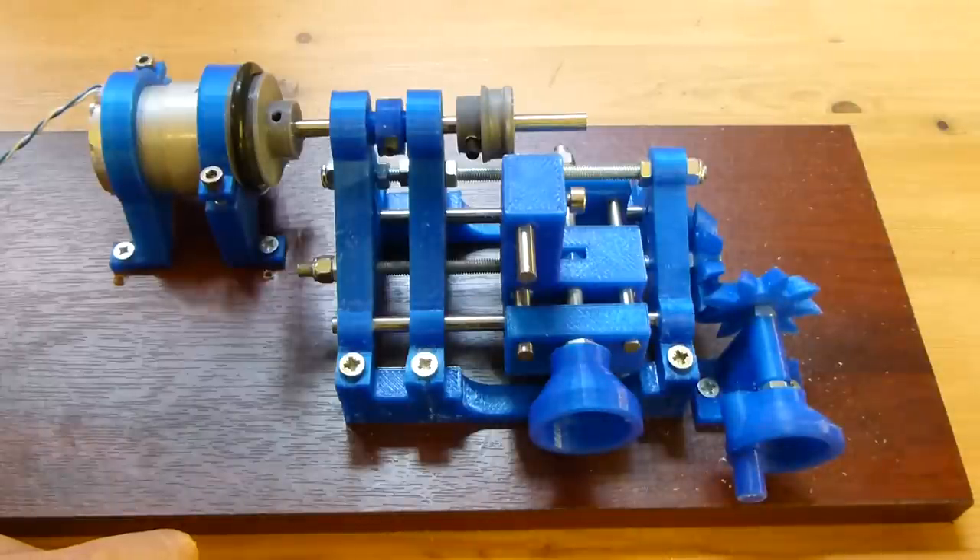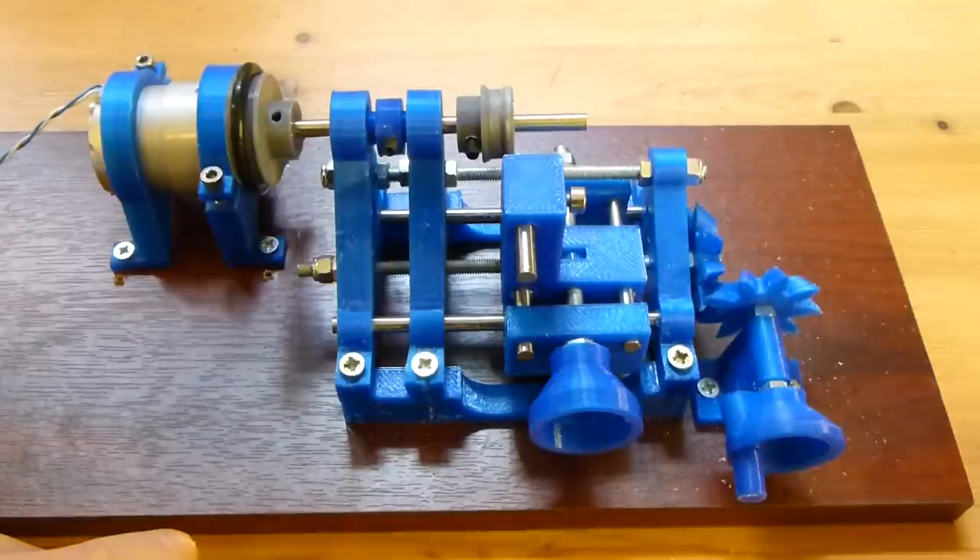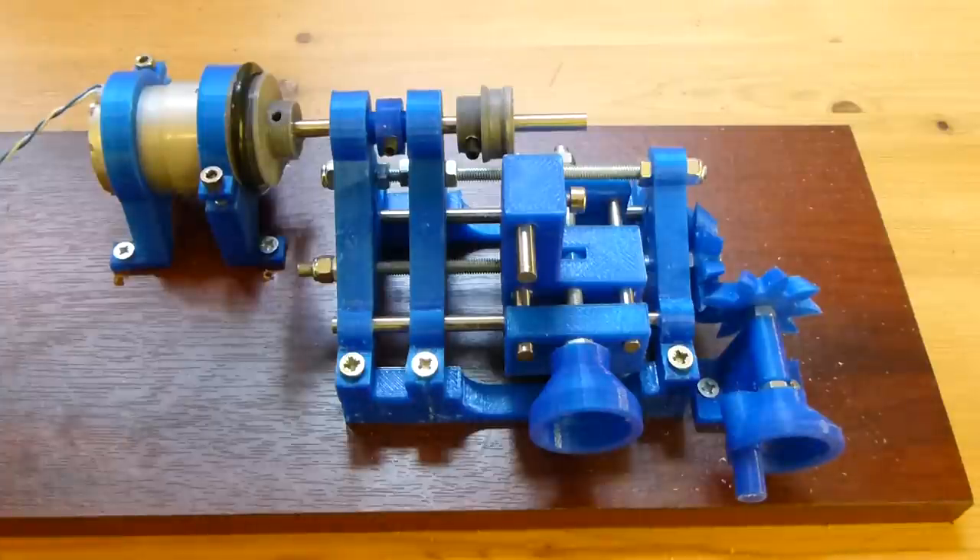The sole purpose of this lathe — it's not really a general purpose lathe — is to turn down these pulleys so that I can get them completely circular, so that I can improve the accuracy of the 3D printer that actually made them in the first place. So with no further ado, let's see it work.